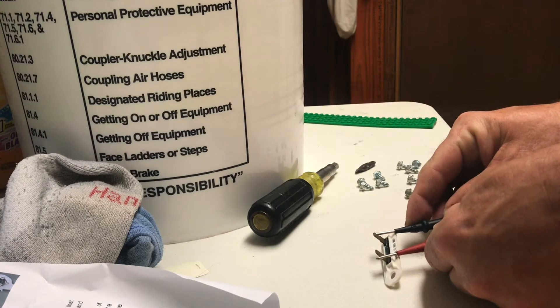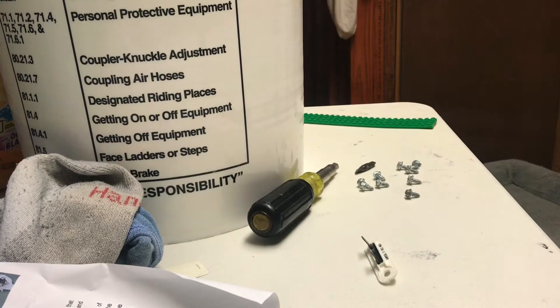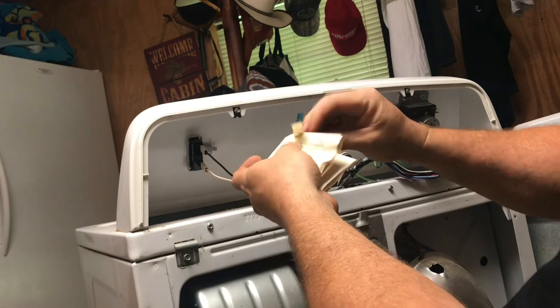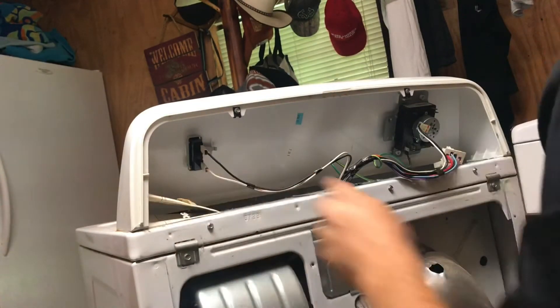Looks like the same eight ohms. I don't need to replace it — I'll just save it as a spare. These things go out if your dryer vent gets full of lint. I'll keep the spare and put it in here in the back, wrapped up with the instructions and wiring notes.